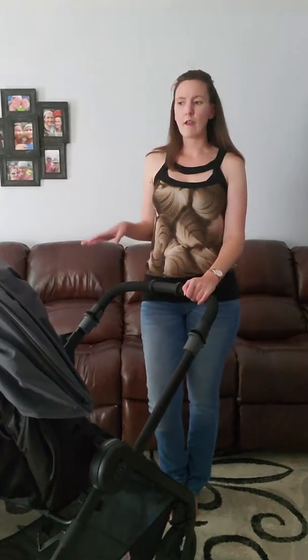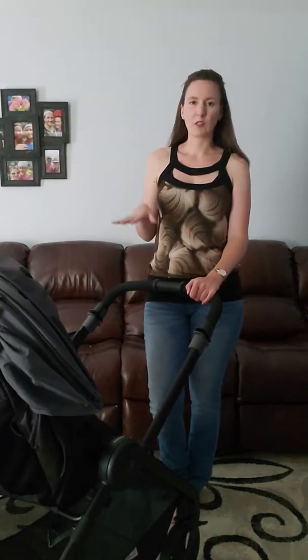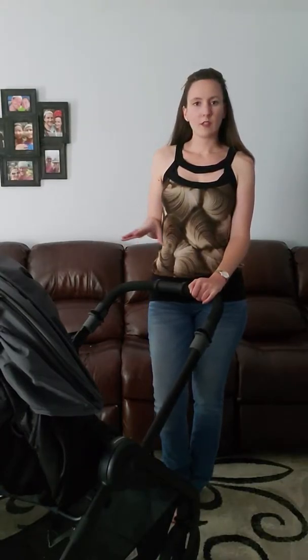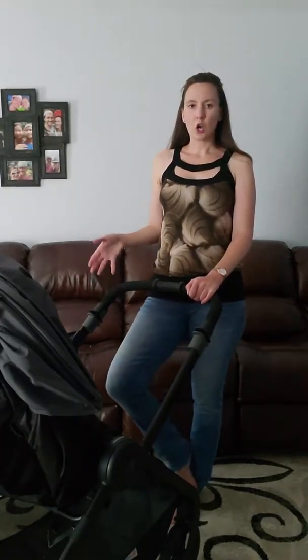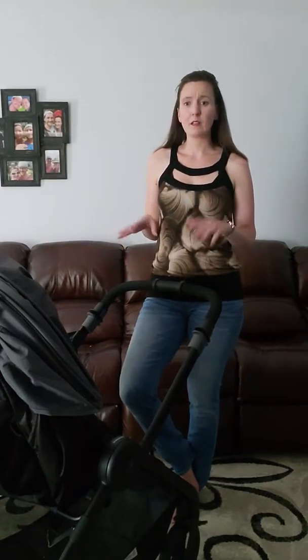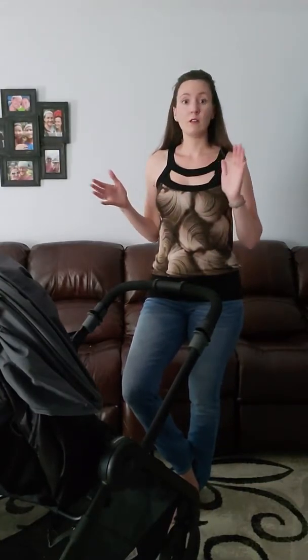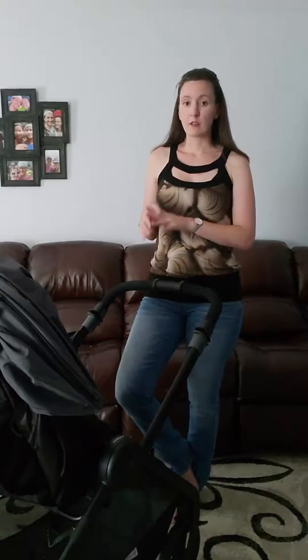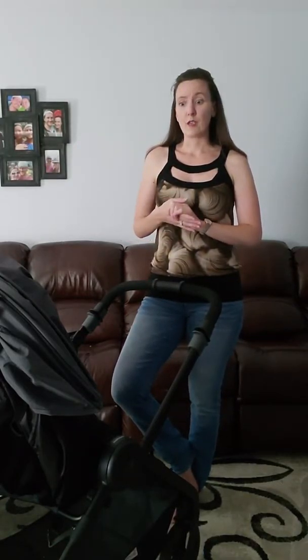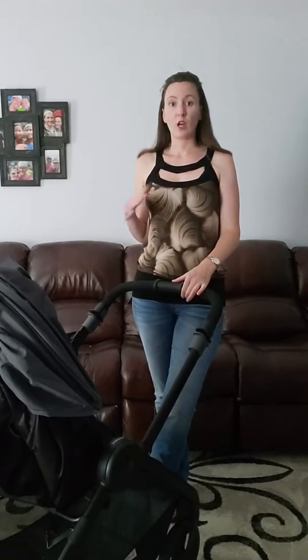Some of your higher-end strollers are going to have air-filled tires with that springy suspension — it's not like that. It's not jarring, but it's not going to be as smooth a ride as, say, your $1,200 stroller. It definitely rides better than my Graco and my Babytrend. With my Graco, I hit a bump and it was like coming to a screeching halt — this is definitely a lot better and a lot more comfortable for the baby. For the price, kind of in between your super high-end strollers and your lower price point, this is a great stroller for the in-between.